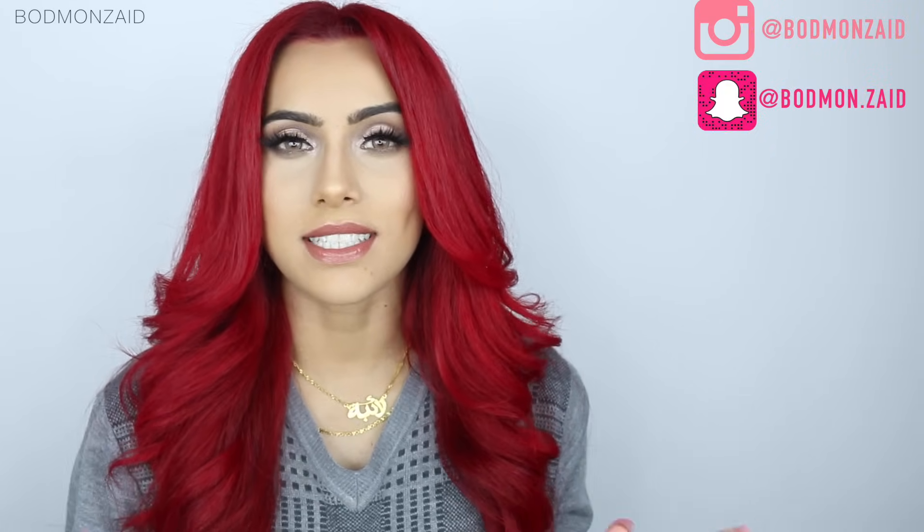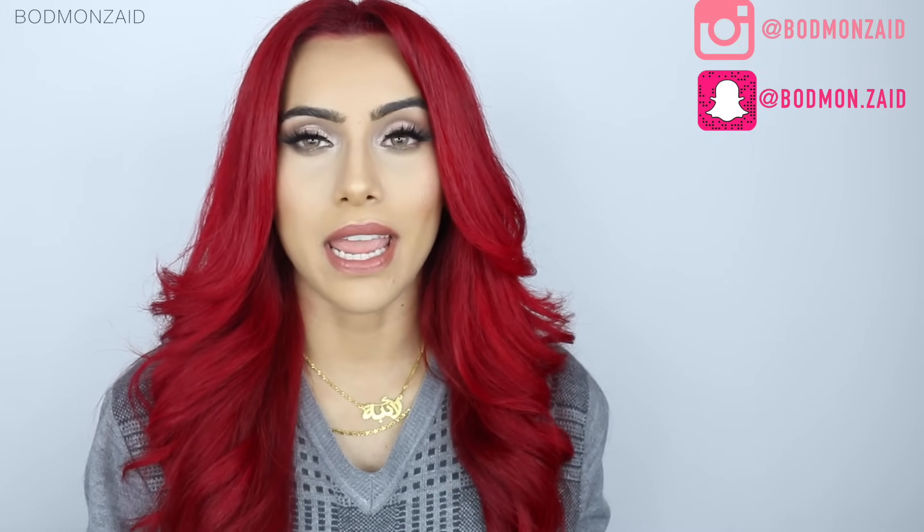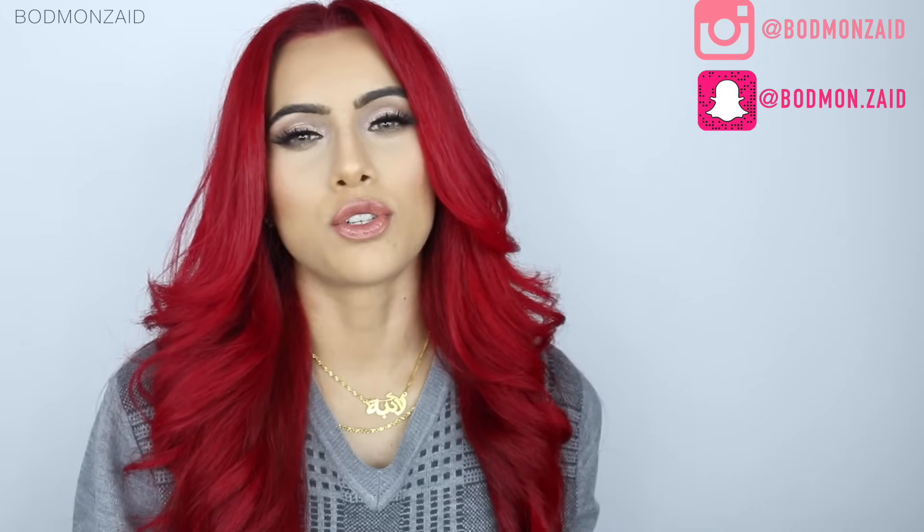Today's video is going to be all about how I retouch my roots and dye my roots with the color that I use. I get this question asked all the time, especially on my Instagram. It's crazy. I can post a picture of anything — it could be like a picture of a bear — but I will get at least three or four comments asking what hair dye I use.